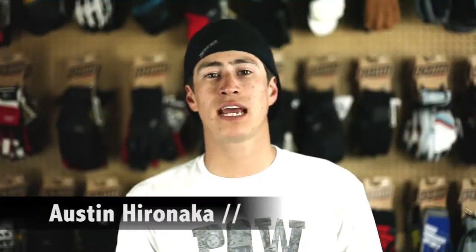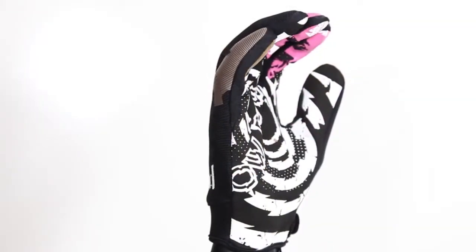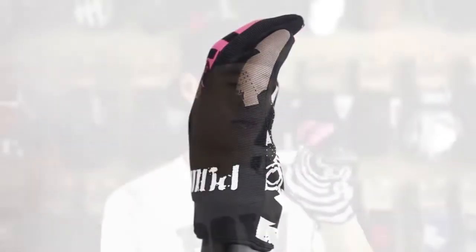Hey what's up, I'm Austin here and today I'm going to be showing you the 2012-2013 Pow Shocker Glove. This guy here is personally one of my favorites — I wear this thing all year round.